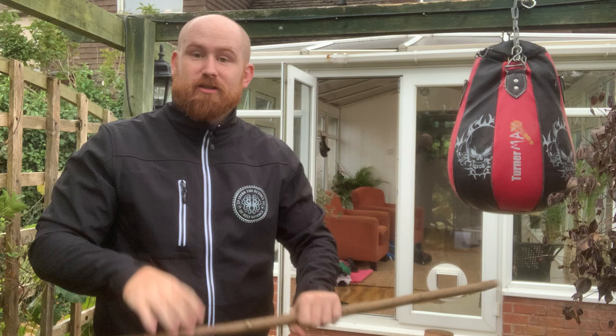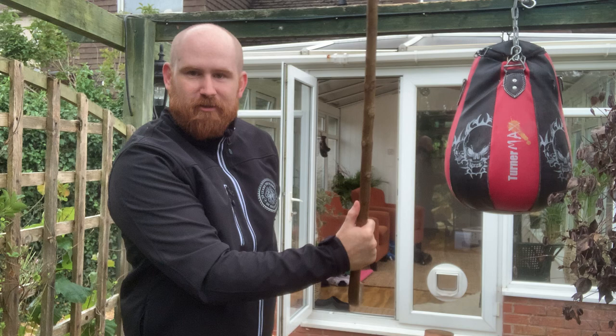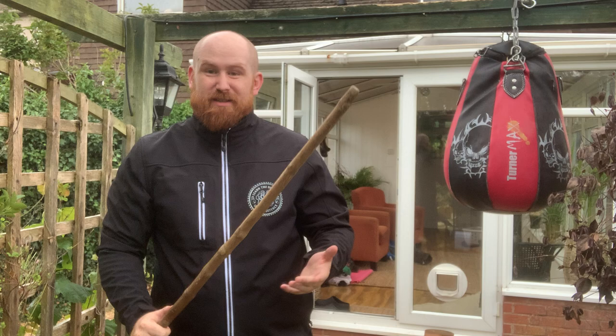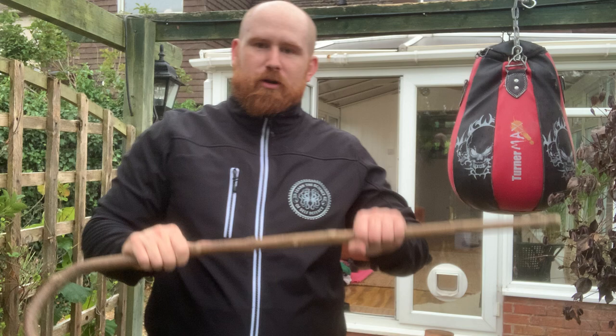We see in lots of the Bartitsu source material lots of academic stick fighting — you see Pierre Vigny, you'll see others from a Lacan tradition, and they'll be very much up here with the stick, doing fencing-style blocks. There'll be some two-handed blocks, but there'll be lots of what is essentially academic cane fencing, academic stick fighting, and you'll see lots of rather loose parries and one-handed blows.